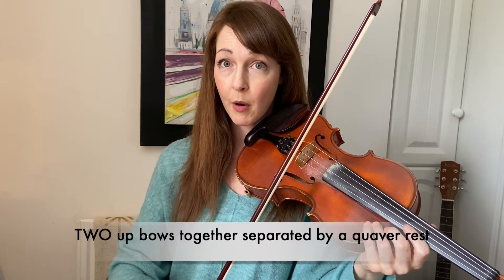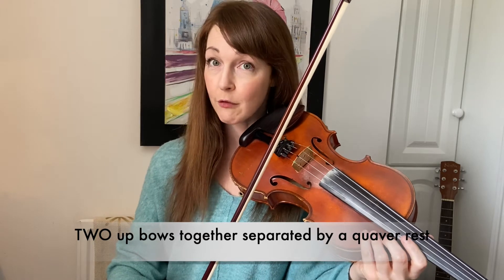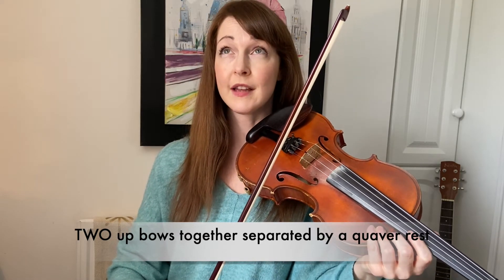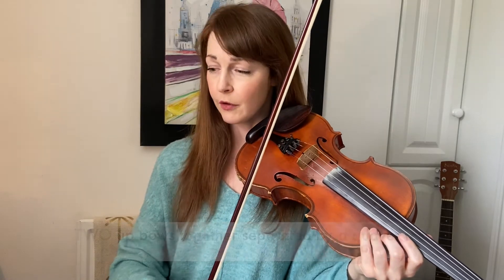At the end of that line, we have for the first time two up bows together — a double up bow with a quaver rest after the first up bow. We've done the retaking before, which is a small circle. But instead of doing that, we are literally just doing our up bow, stopping, and then continuing up.